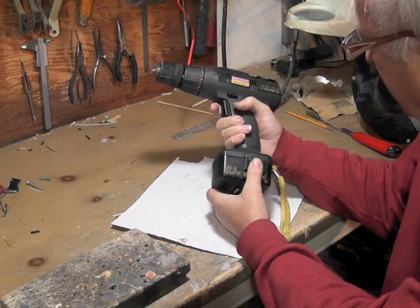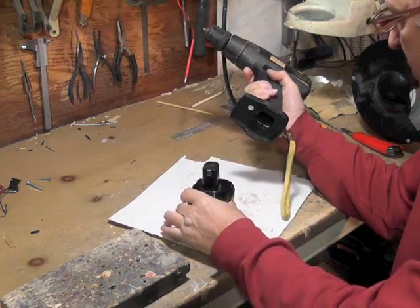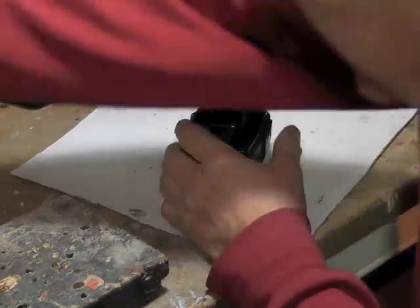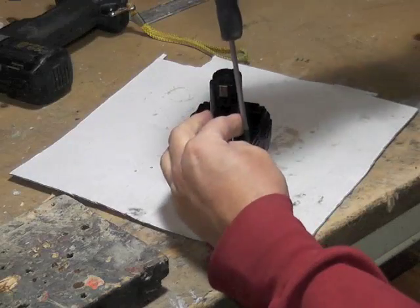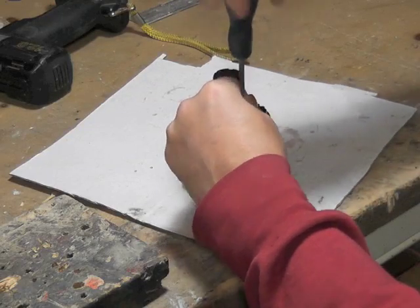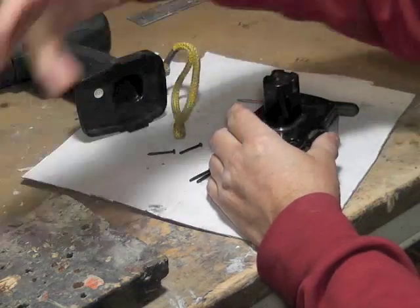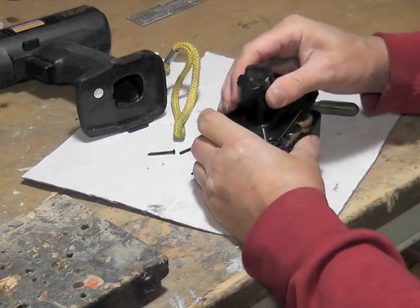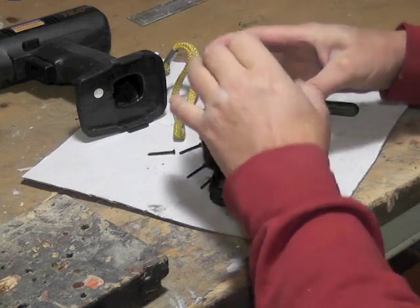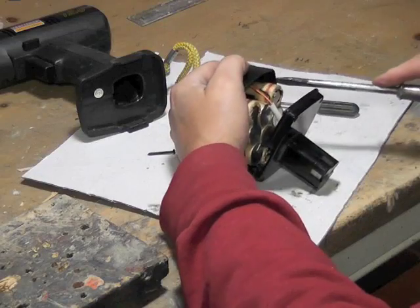We're going to convert this into 12 volt DC from the mains. We just pop out the battery first - get a screwdriver and unscrew. Very convenient - four screws in the top here. Now you've got the four screws out with your star screwdriver. There are some that are a little different, but this is a star screwdriver. There you have it - there's your insides.